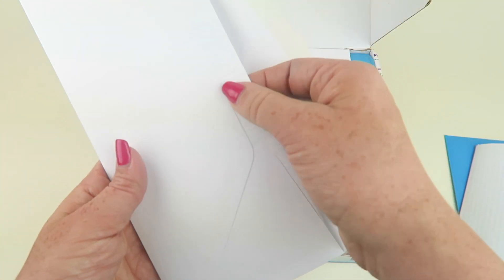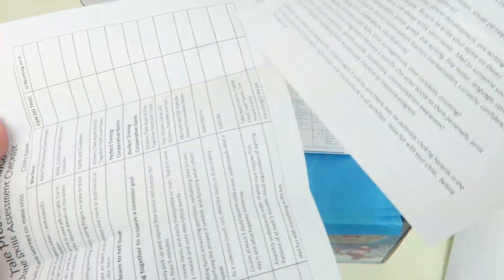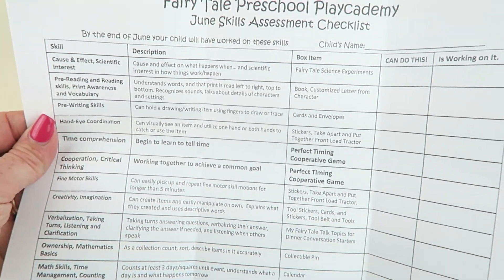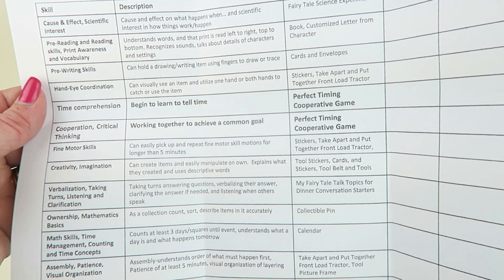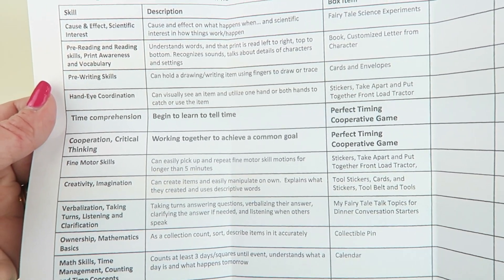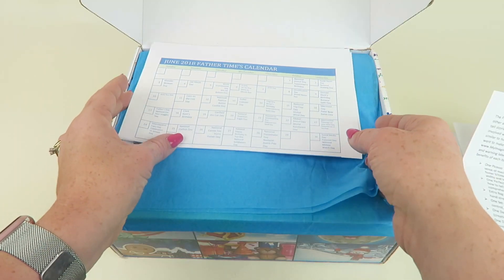This insert is addressed to the grown-up helper and lets you know everything in the box. There's also a really cool assessment feature that tells you what each craft or activity helps with — things like hand-eye coordination, pre-writing, creativity, and fine motor skills. Each activity is listed alongside the developmental skills it supports.